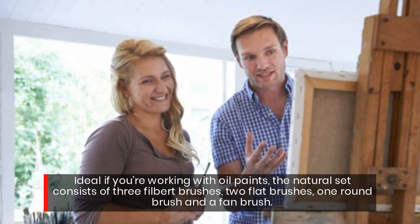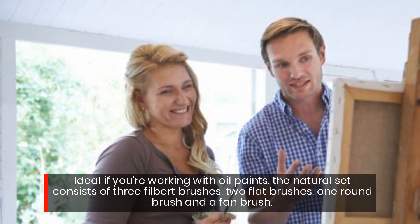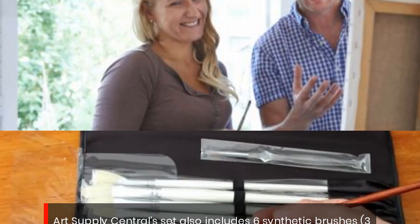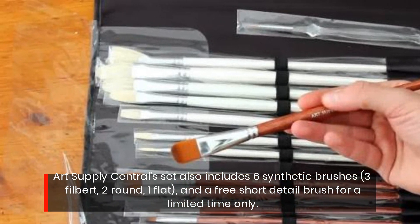Ideal if you're working with oil paints, the natural set consists of three filbert brushes, two flat brushes, one round brush, and a fan brush. Utsupply Central's set also includes six synthetic brushes: